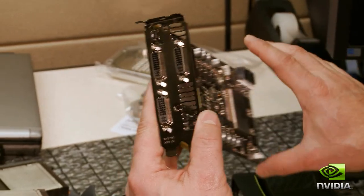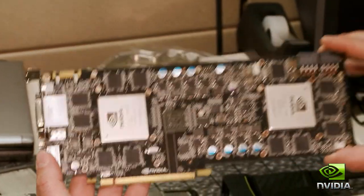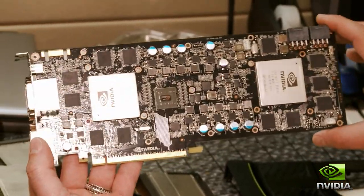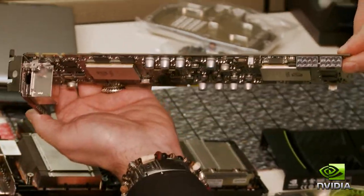As a matter of fact, with these three display links, you can actually connect up NVIDIA 3D Vision Surround with one GPU. Overall, the card when loaded will take 365 watts, and of course we take two x8 PCI Express power connectors.